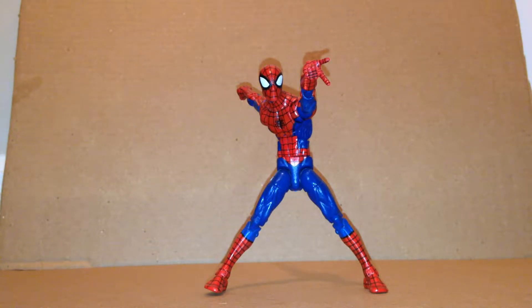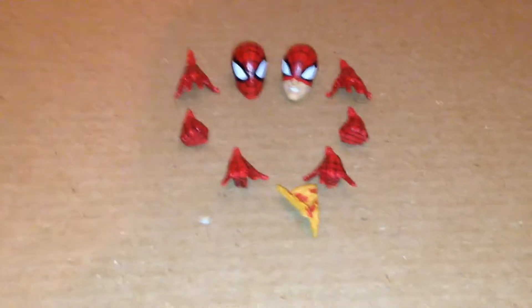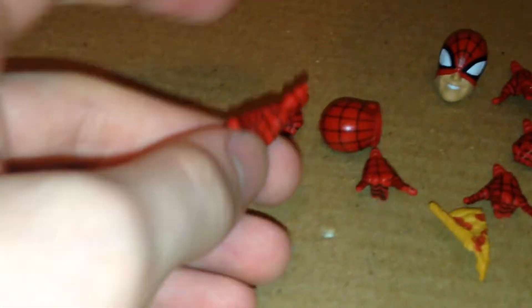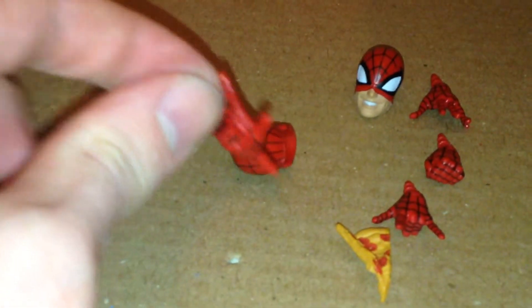He does come with quite a bit of accessories. He comes with three sets of interchangeable hands, a pizza, and two heads. The first set of hands are these wall-crawling slash pizza-holding hands, which look pretty nice. He also comes with some twisted hands and wall-crawling hands.